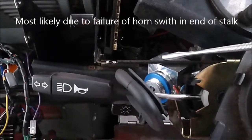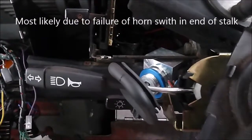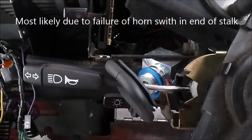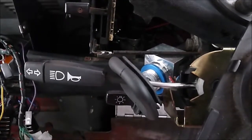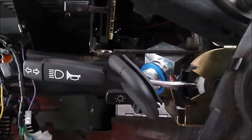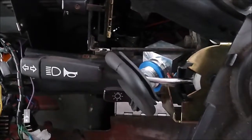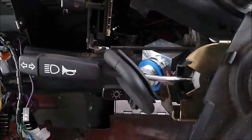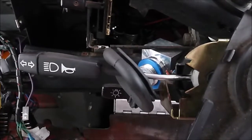To prevent any problems — I haven't had any so far, the horn still works, the indicator still works — but to prevent any future issues I'm going to replace this indicator stalk. They're only about £10–15 depending on which site you go for, and apparently it's a fairly quick and easy job, but we shall see.